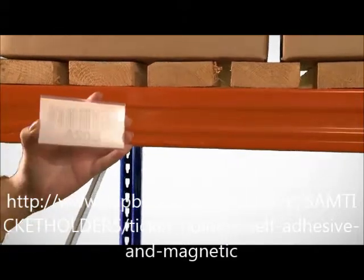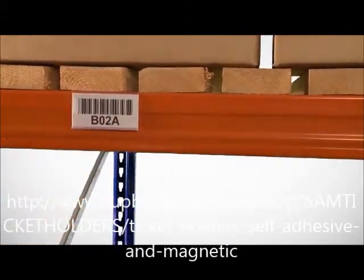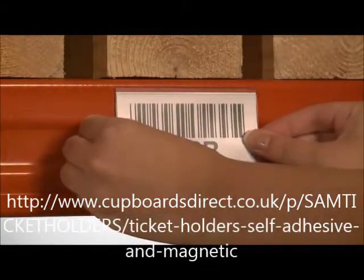The self-adhesive backed holder offers a strong permanent fixing onto any sealed surface, and once fixed you can be sure that the holder will not come off.